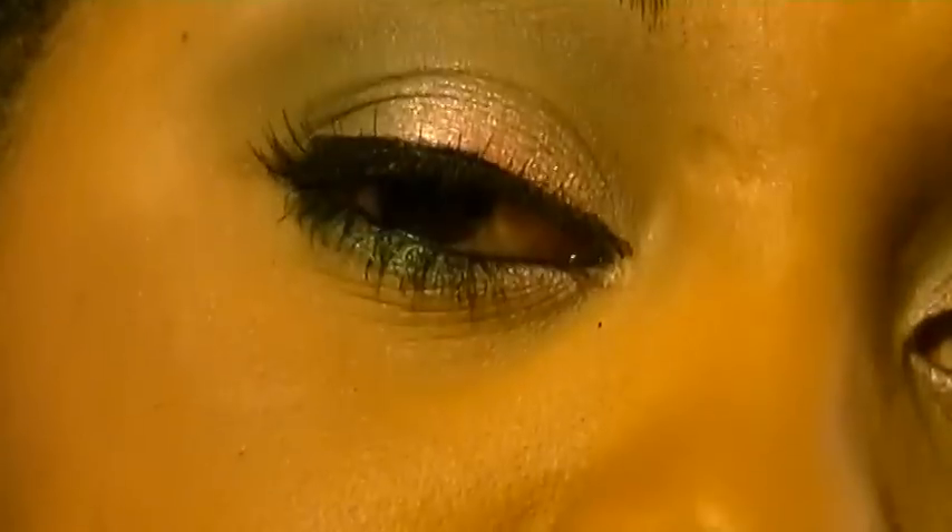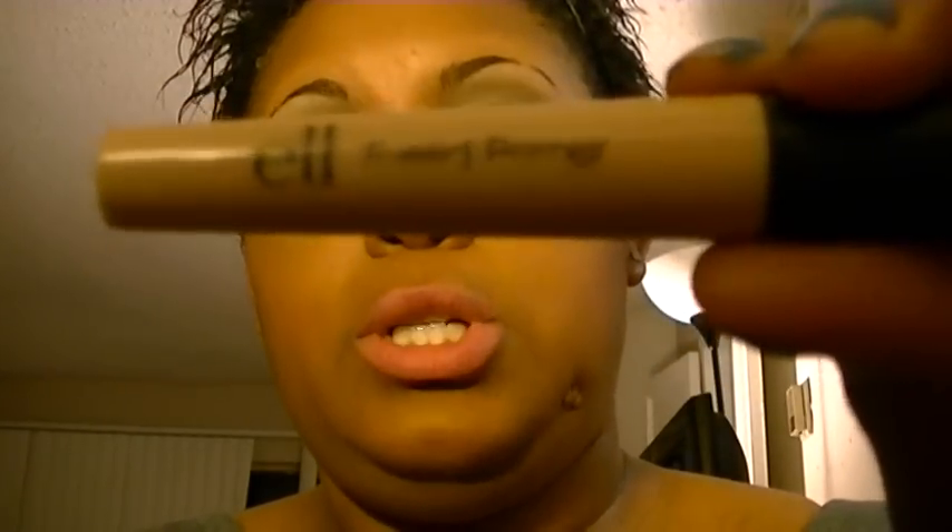Here's the look right here — a pink cheek and a pink lip. Because of my lighting it's looking orange, but I promise it's pink. Let me do a product rundown. As a primer I used my ELF eyelid primer, just the one dollar primer.